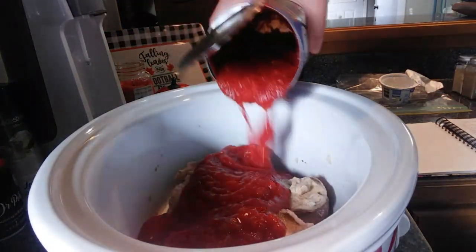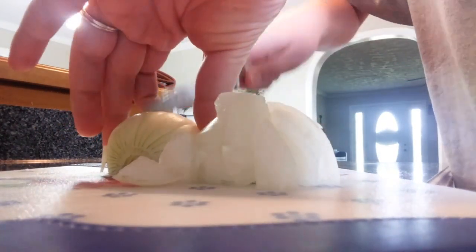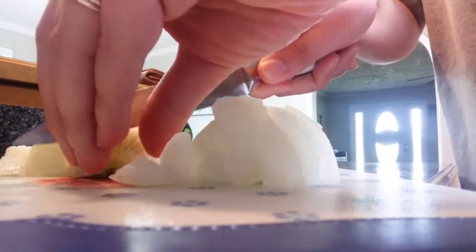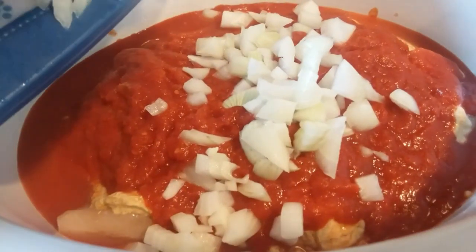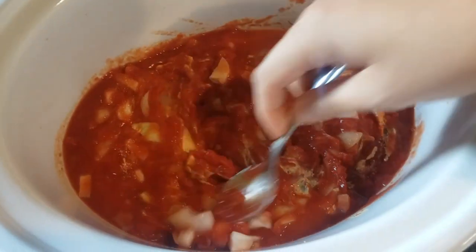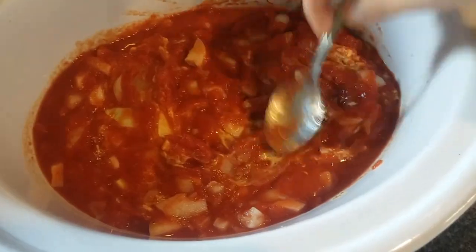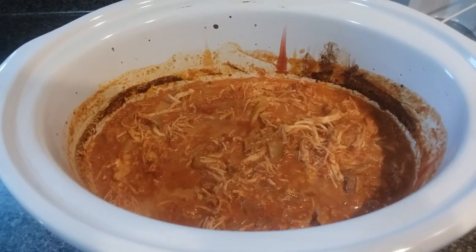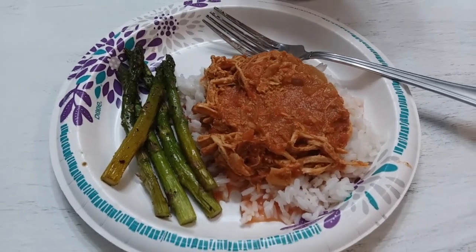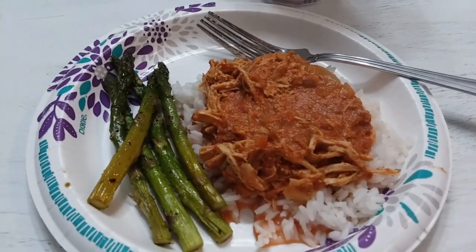Once I got the yogurt mixture on top of the chicken, I poured on that can of crushed tomatoes. I almost forgot I wanted to add onion, so I chopped up a medium onion and put that in on top, mixed it all up, and cooked this on low for about eight hours. Save the heavy cream until the end — about 15 minutes before it was done, I shredded up the chicken and poured in half a cup of heavy cream. We served this over rice with some baked asparagus and it was delicious — we'll definitely make this again.